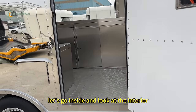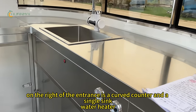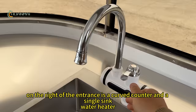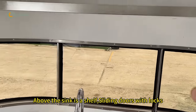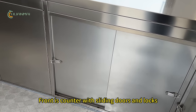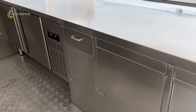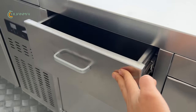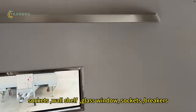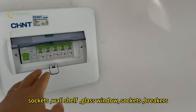Let's go inside and look at the interior. On this side of the entrance is a curved counter with a single sink and a water heater. Above the sink there is a wall shaft. The front is a stainless steel counter, a drawer, on the counter a fridge, sockets, one shelf, glass window, sockets, breakers.